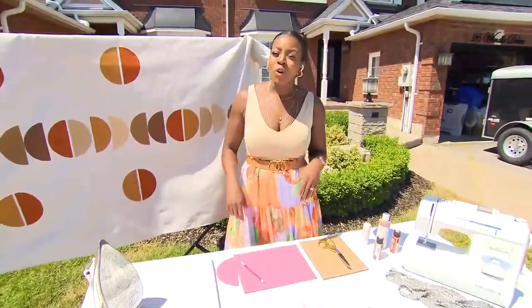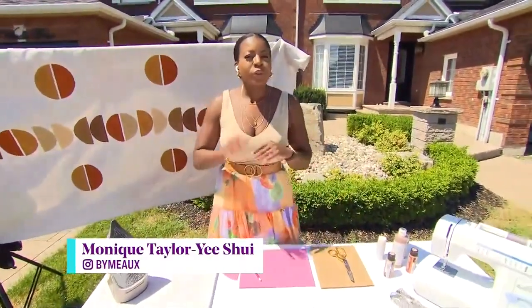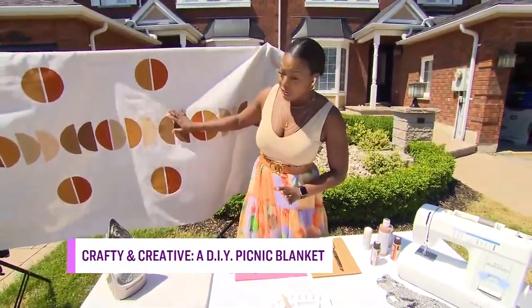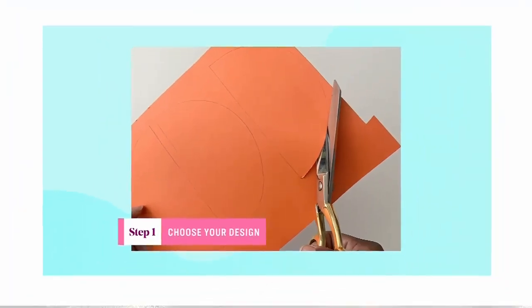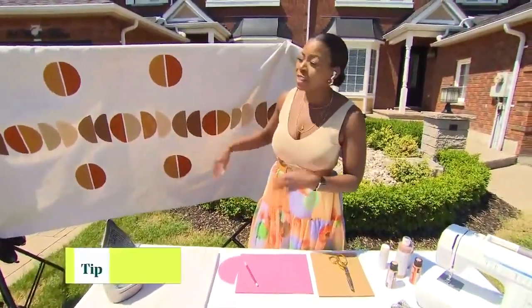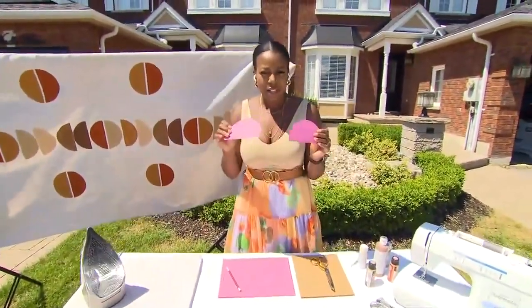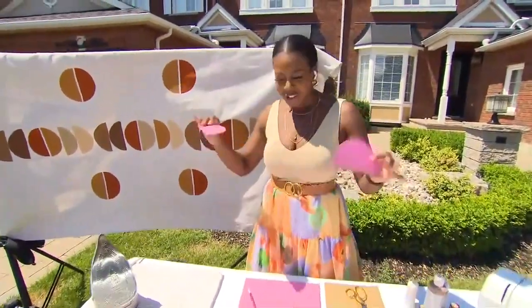The first thing you want to do to prepare your picnic blanket is to figure out what design you want. For my picnic blanket, I've opted for a minimalist, abstract print — really just semi-circles. It's really easy if you go simple. That's the best thing you can do, especially if you're not the crafty type. Keep it simple. I've sketched them out and placed them in different pattern structures.